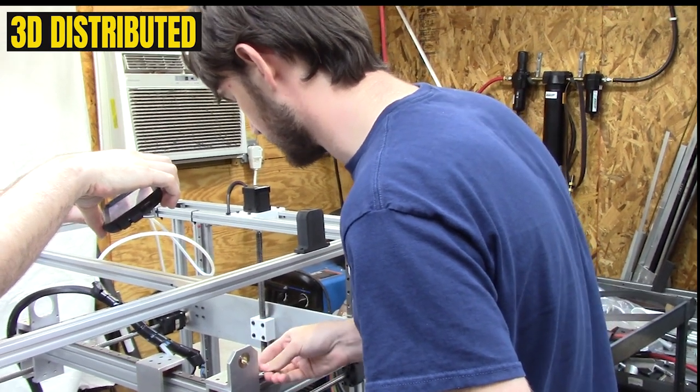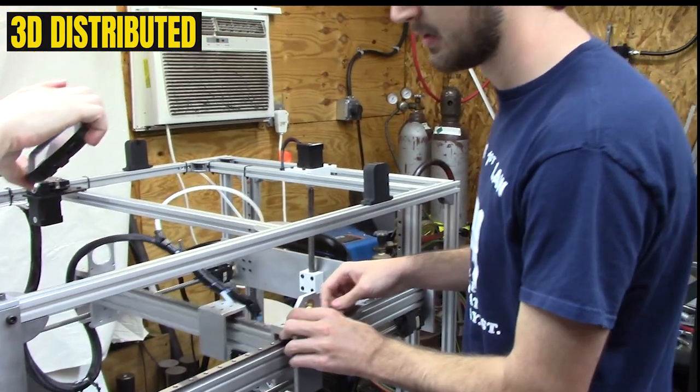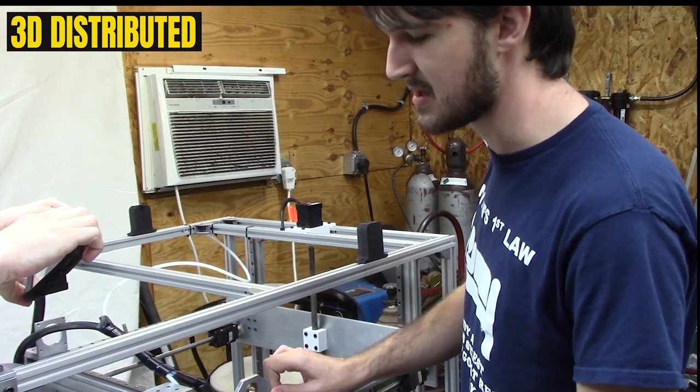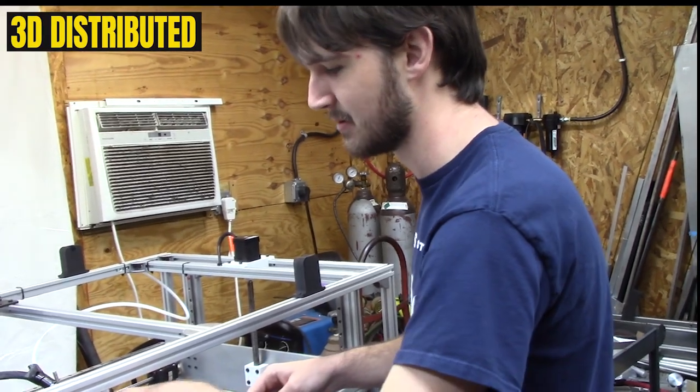From here on out it's really quite simple. You just repeat the process until you're nearly to the end. At the end, you'll want to switch which side of the carriage you're tightening on — instead of tightening behind it, you'll tighten in front of it, because obviously you can't tighten any of these screws while they're under the carriage.